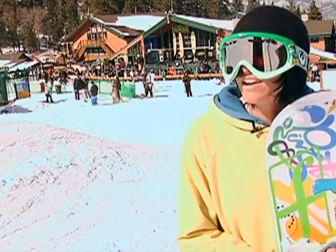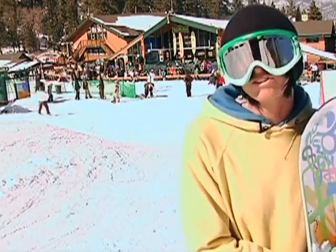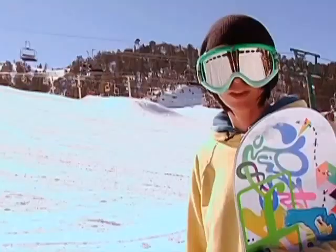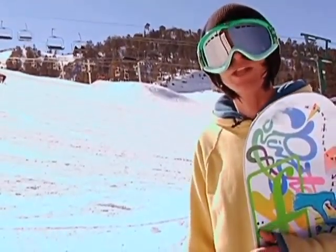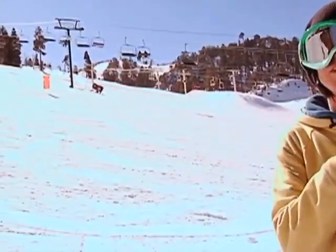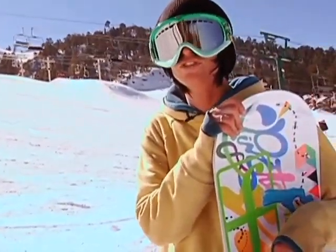Simply find an appropriate hill for what you want to be doing, make sure there's nobody in your way, and go for it. When you start off with your tail wheelies you want to start on a sloped area. Obviously the more sloped it is the more speed you're going to be picking up. You can control your speed pretty well with this trick.